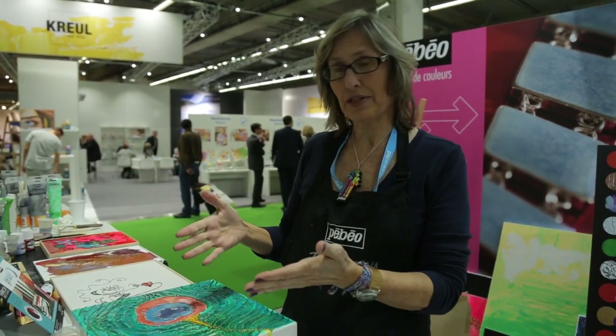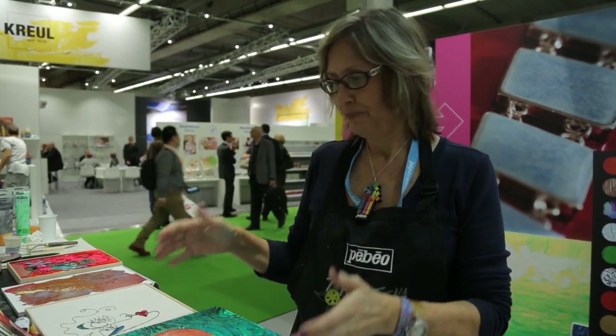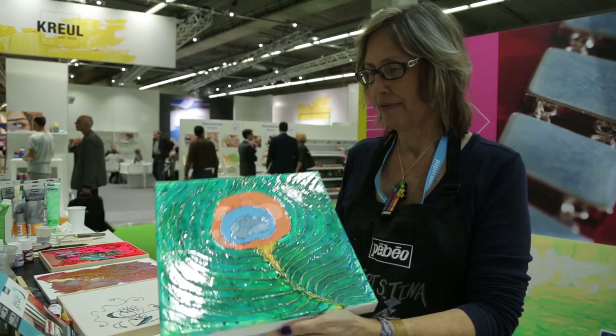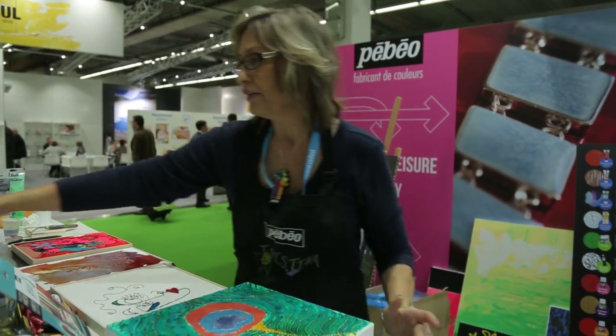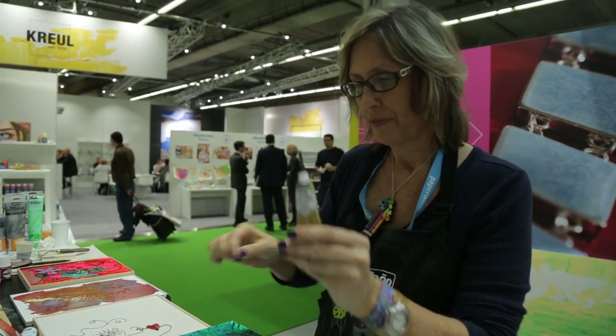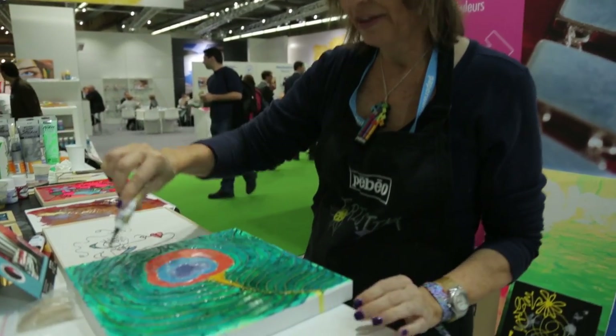I wanted to share some tips about using the Pébéo products for mixed media. This panel I started yesterday — I used the CERN relief paint in order to make lines and designs on the canvas.